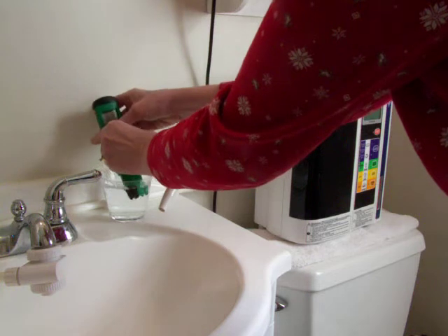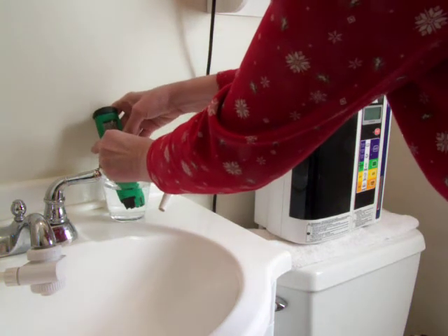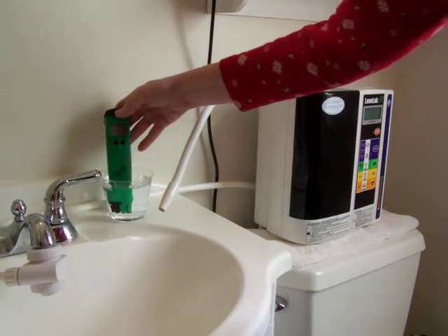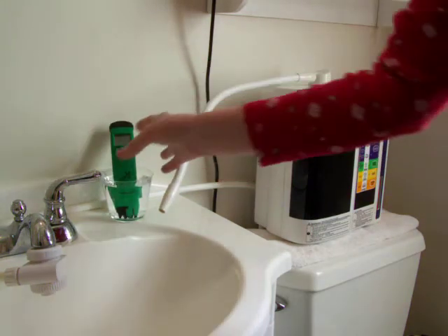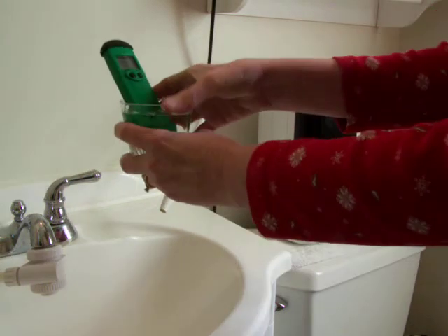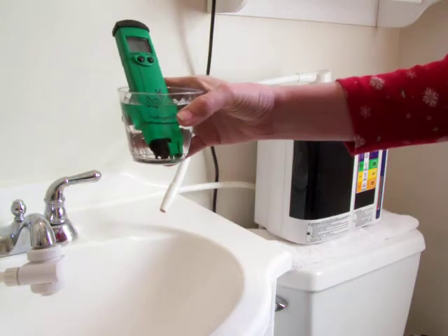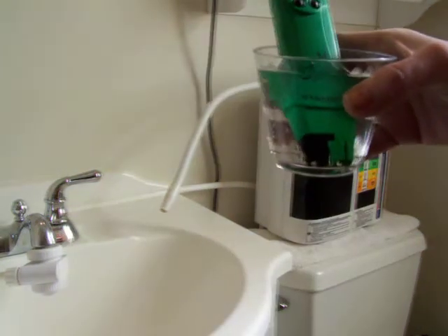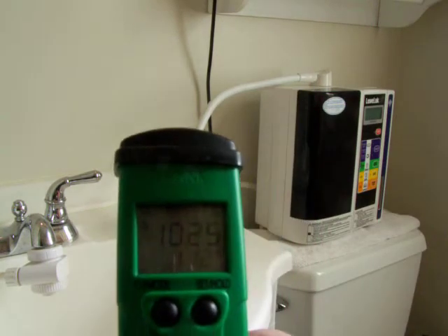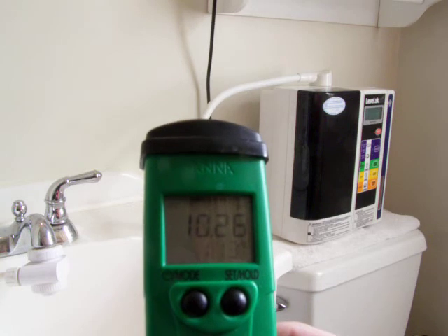I'll test this for pH first. Give it a second to settle down, and it's a 10.26 pH.